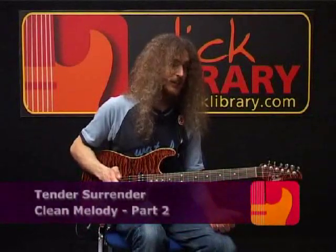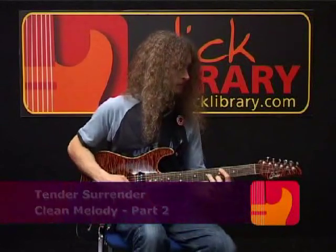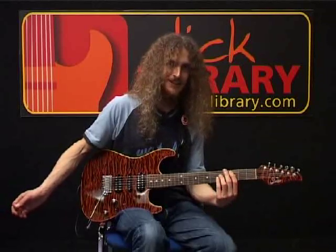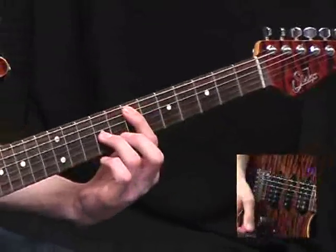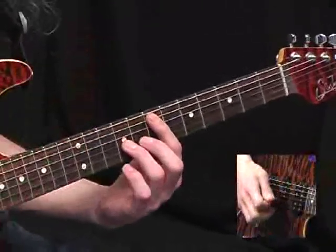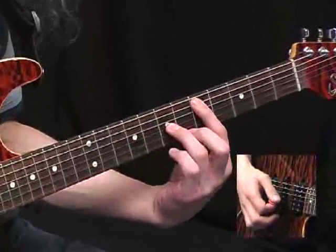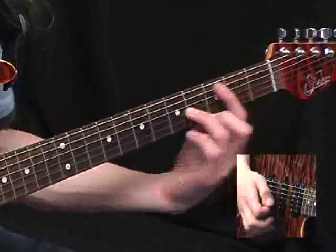Alright, now we move into another subsection of this clean melody. You can tell something different is happening here. What a lovely chord that is. So for this, it's the 7th fret of the A string. We're still in octaves. Pick it twice, slide down to the 5th fret, and all the way down to the 2nd fret.